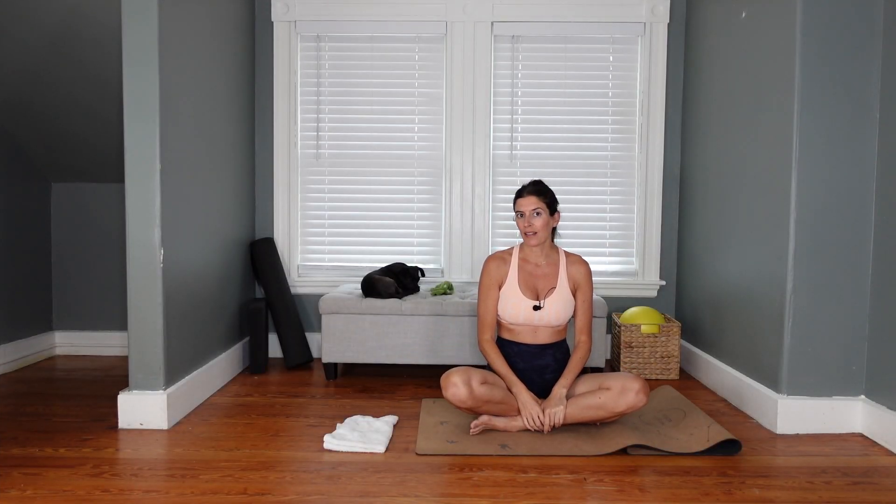Hi everyone, I have a prenatal Pilates class for you today. You do not need to be pregnant to do this class though — it is great for anyone looking to work deep core. We'll get a little triceps, some chest opening, and we'll finish with some lower body.